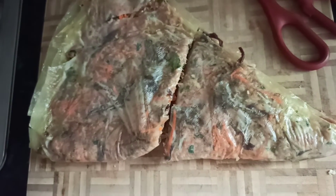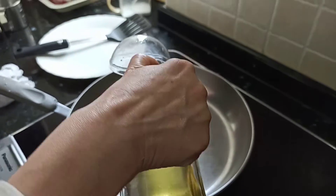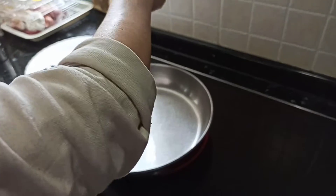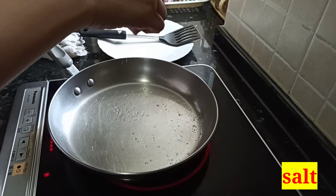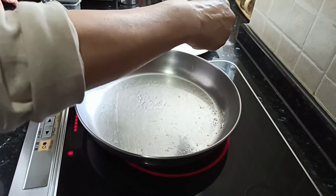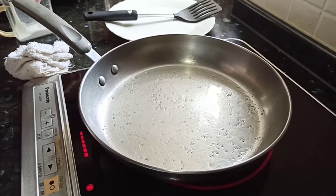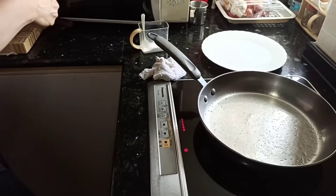Now we can start frying. The pan is already hot and we put in a generous layer of oil. Just sprinkle a little bit of salt to make it less sticky to the wok, because we are using a stainless steel pan. If you are using a non-stick pan with an already anti-stick layer, then no need to add salt.